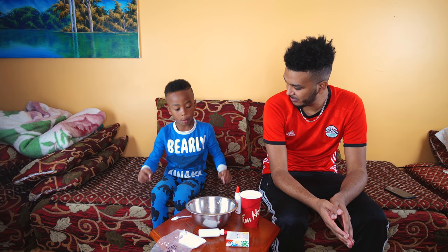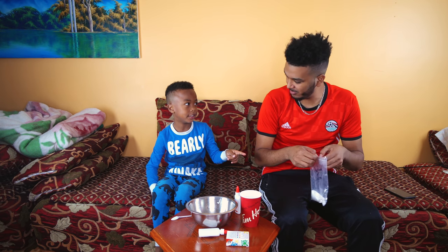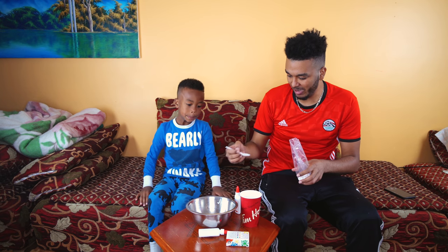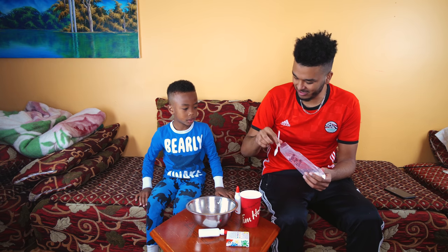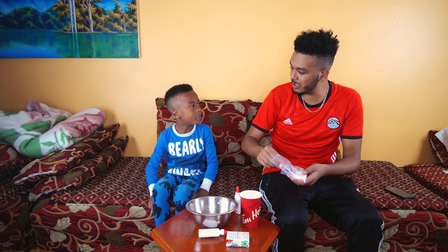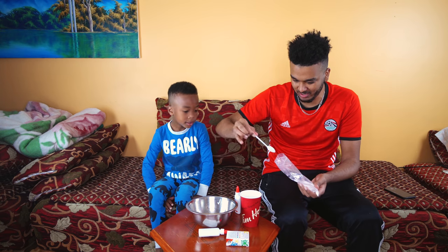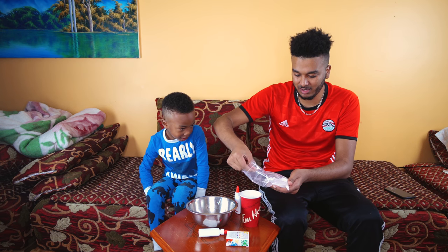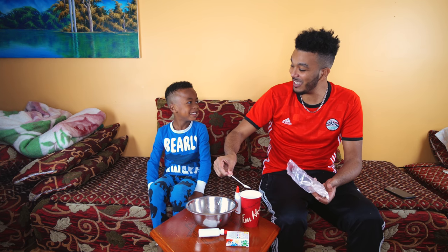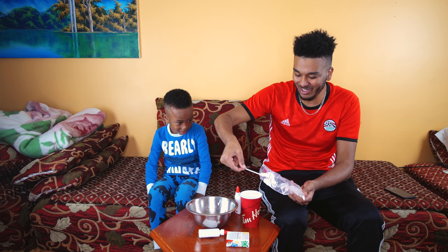Next is the water and the borax. Let's call it activator. So we have to put how much? I think one, two spoons — because this is a baby spoon, so we need to add just a little bit more. One baby spoon, two baby spoons. But let's make it three just to be sure. Three baby spoons.